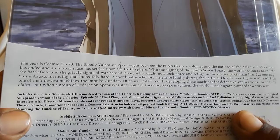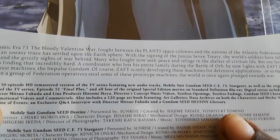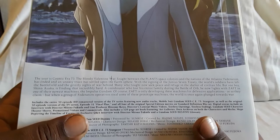You have an interview with director Mitsuo Fukuda and line producer Harumi Akiya, director's concept music videos, clean openings, clean endings, character theater shorts, promotional videos, commercials, a 120-page art book that has art galleries, data archives, characters, mecha maps depicting the timeline, a Q&A with the director, and also a Destiny glossary. So yeah, lots of really cool stuff, just like the first series.